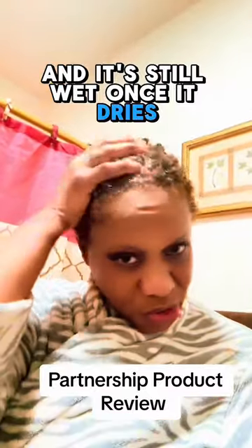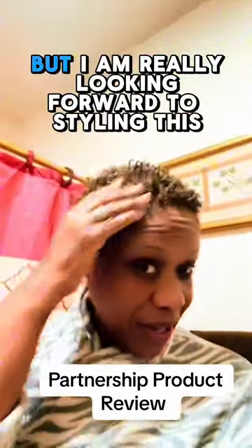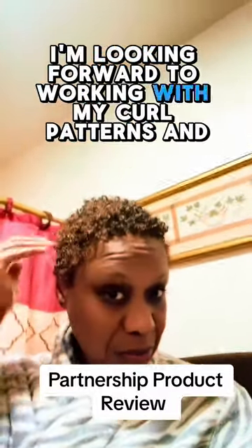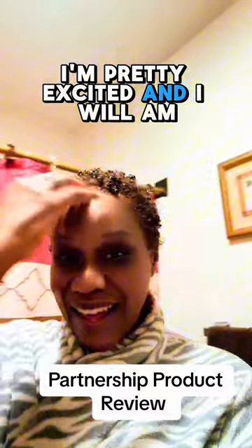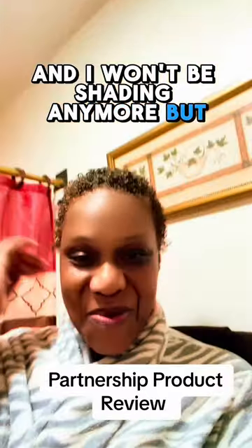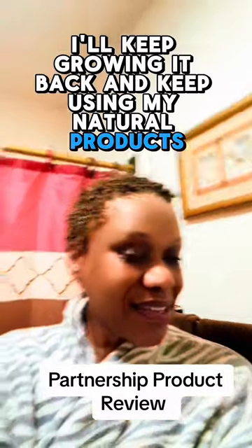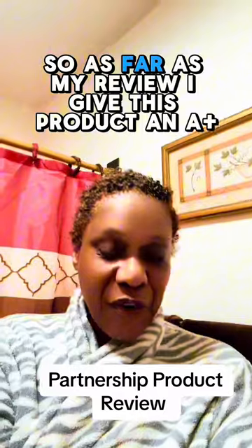It's still wet. Once it dries, it will look a lot lighter. But I am really looking forward to styling this. I'm looking forward to working with my curl patterns and seeing how it looks in this new color. I'm pretty excited and I will continue to keep growing my hair back and won't be shaving it anymore. I'll keep growing it back and keep using my natural products and try to get my hair back healthy like it was once upon a time.